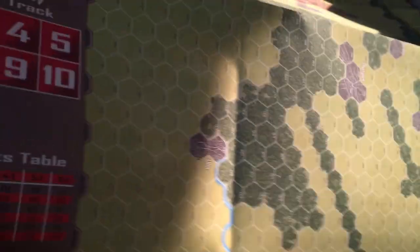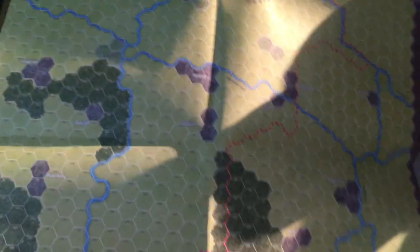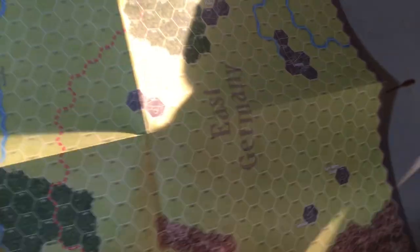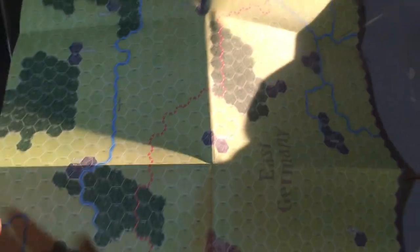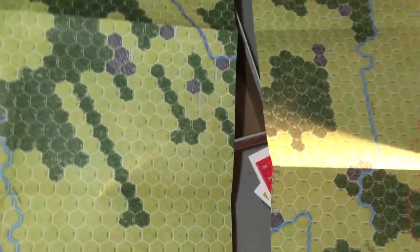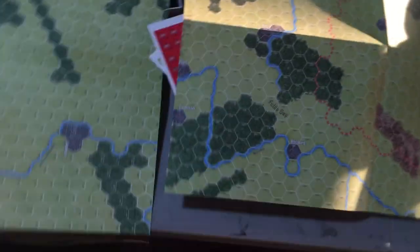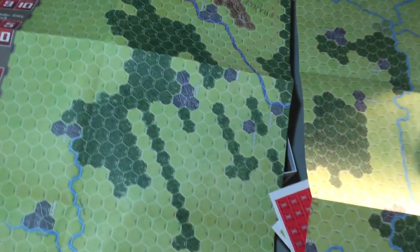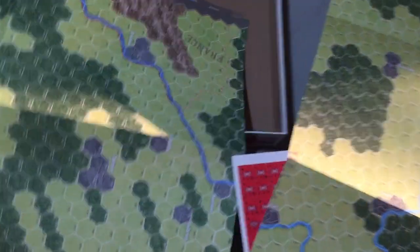Holy moly, it's big. This map goes together like so - no, it goes down at the bottom. Holy mackerel. I'm guessing you need a lot of table space. There's another map that also goes down below both of these - you're gonna need a lot of table space to play this. I don't know if there are scenarios that only use one or two maps, but man you need a lot of table space.